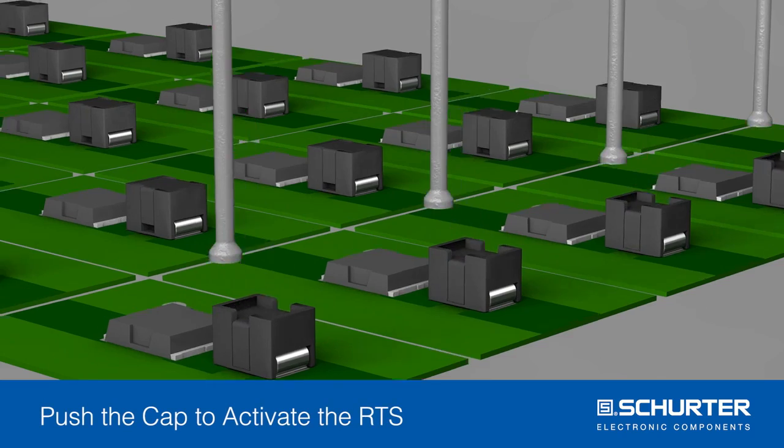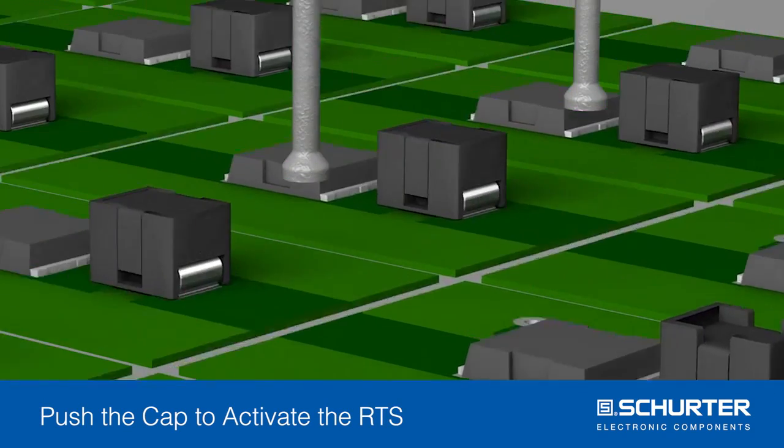The protection device is activated mechanically. This can be done manually or fully automated.